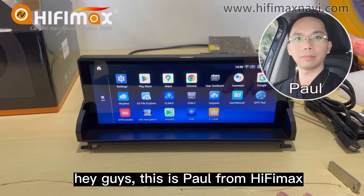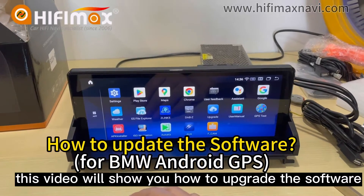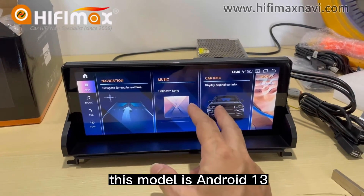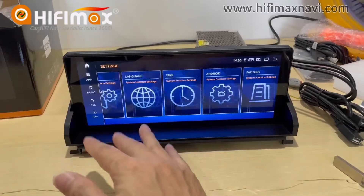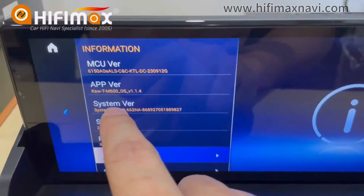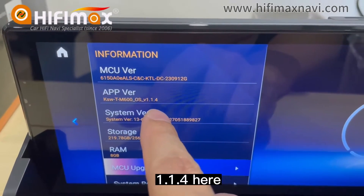Hey guys, this is Paul from HiFiMag. This video will show you how to upgrade the software for this model. This model is Android 13. I will show you the system. Here you can see the version is 1.154 here.